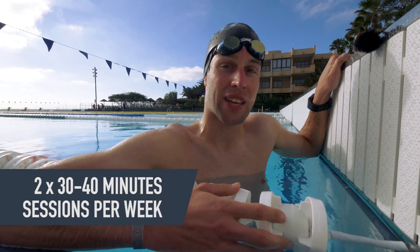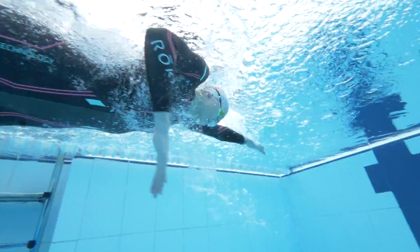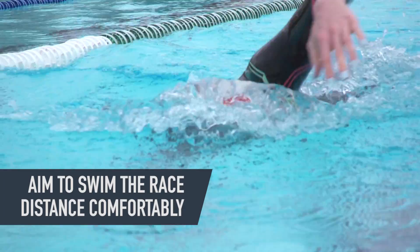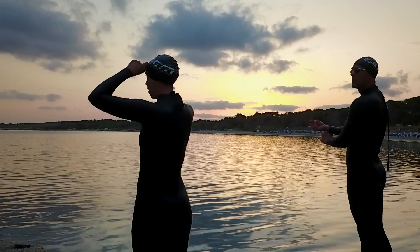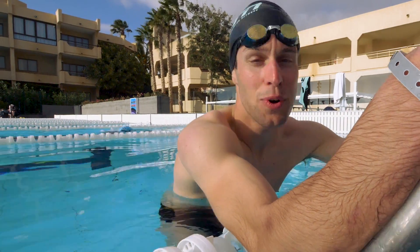Providing you have the time to, I'd suggest starting with two swims per week of around 30 to 40 minutes each. Obviously it depends on the level you're starting at, but the aim is to be able to complete the swim distance of the triathlon that you've entered within your training sessions comfortably. And that doesn't mean just swimming that distance continuously — basically, you need to break it down into chunks.